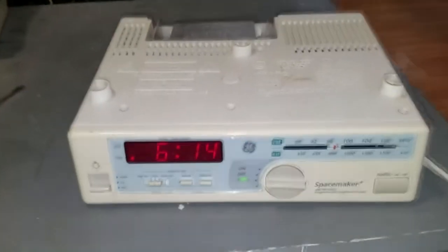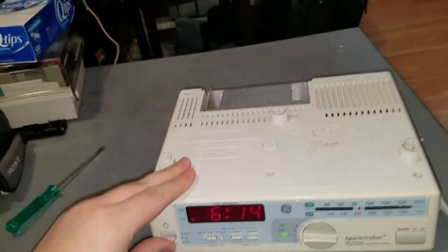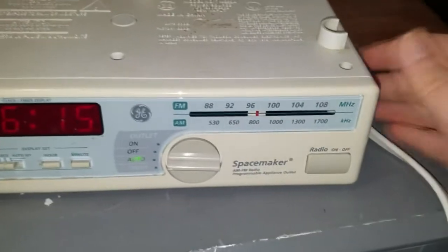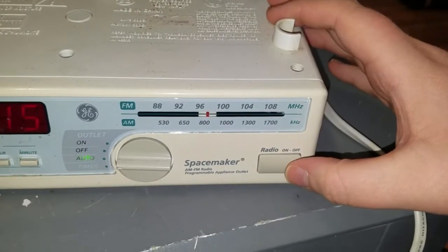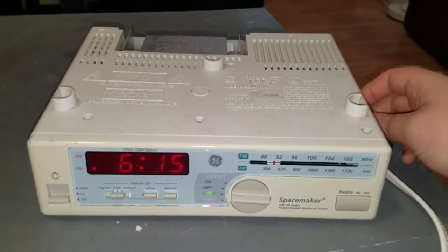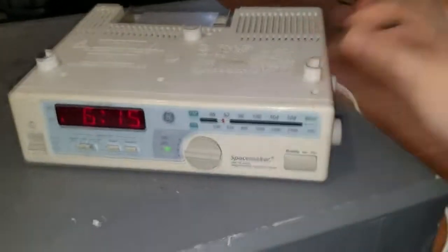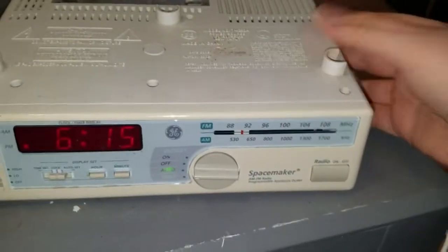So here's what's up with this thing. Some of the switches don't work very well. The light switch is a little touchy, but what's definitely touchy is the radio button. Let me tune it into something. The radio sounds great — really big speaker on it, very impressive sound quality.